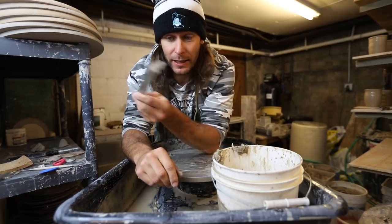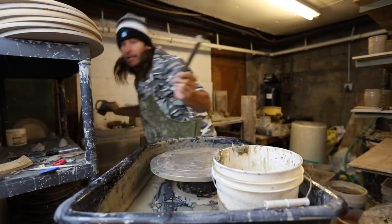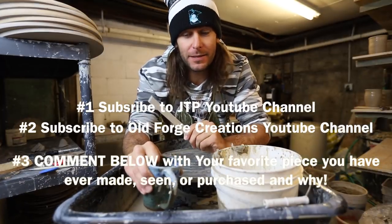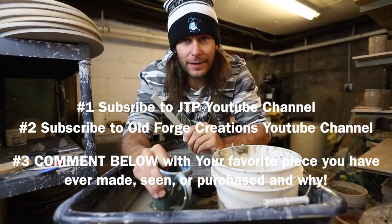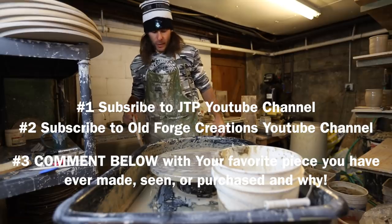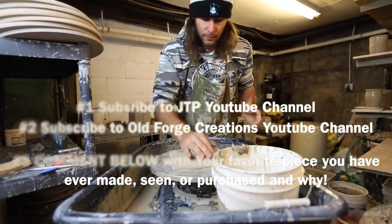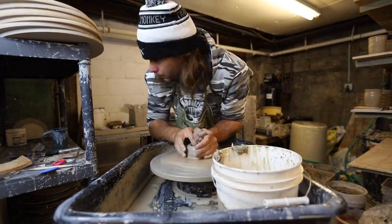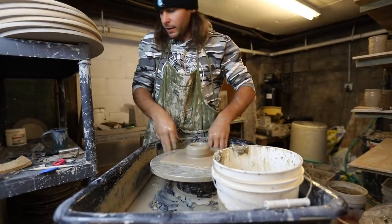The dude is just an awesome dude anyway. Thanks to Old Forge Creations — and you can win one of these trim tools and this mug by subscribing and then commenting your answer to: what's your favorite piece that you ever made? That's all you've got to do, and then I'll be shipping this out and we'll announce it in a future video. Thanks again to Old Forge Creations. Got to get back to throwing some pots. I lost my sponge again for the millionth time — wherever is my sponge, you never know where it is.